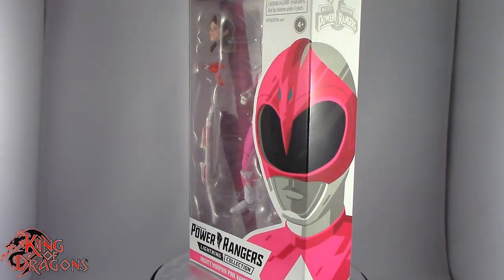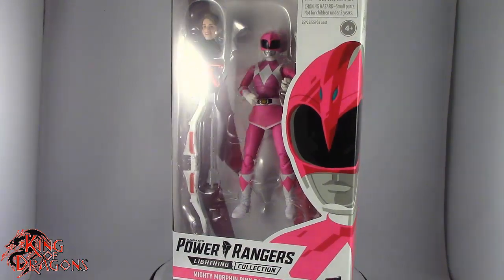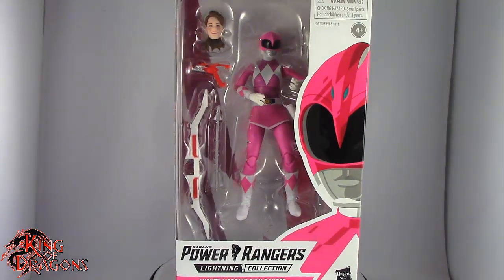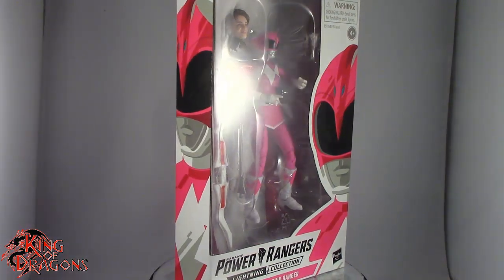What's going on everybody? King of Dragons 5000 here coming at you with another figure review. Today we'll be having a look at the Hasbro Power Rangers Lightning Collection Mighty Morphin Power Rangers The Pink Ranger.